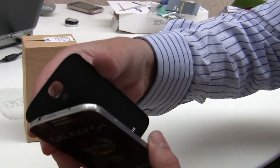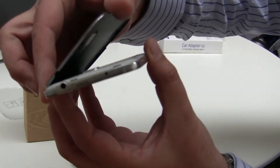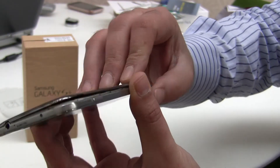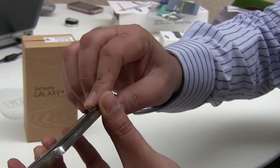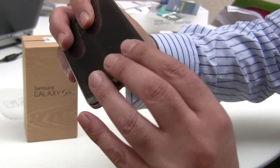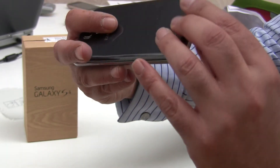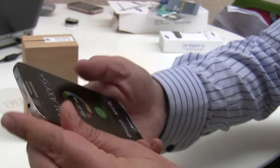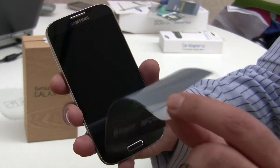To put the back cover on, you just place it on one side, make sure you slide it in on one side, and then clip it down on the other side. Go around and make sure all the clips are in.